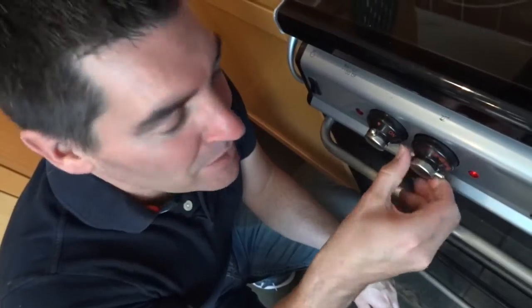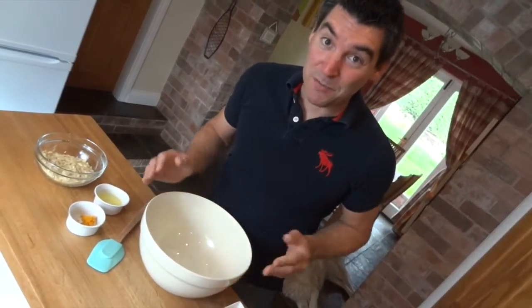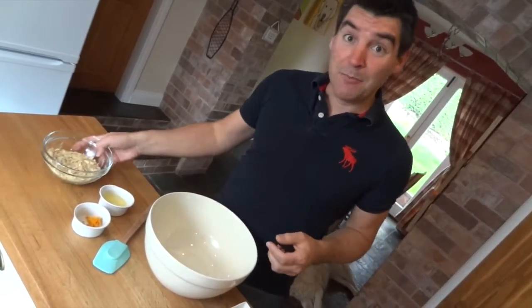I'm going to start by preheating my oven to 150 Celsius — that's 160, so I'll just go back a bit. Now this next bit is super complicated so make sure you get it nice and close. Basically I'm going to chuck everything into this bowl apart from the chocolate and the butter and mix it together.